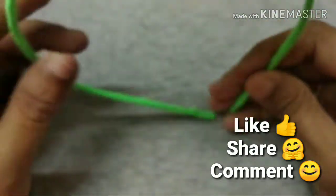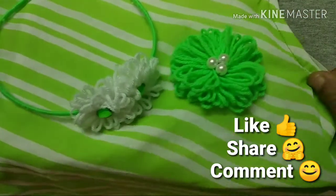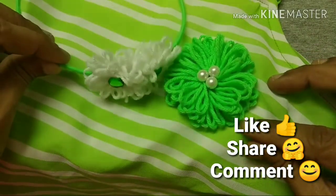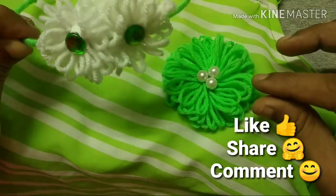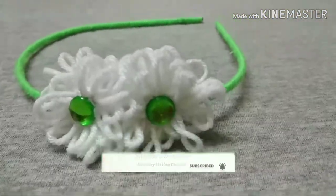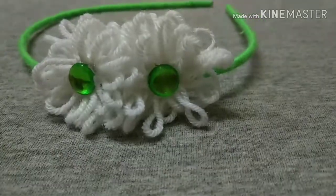If you like this video, please like, share, comment, and subscribe to the channel. Bye! Thank you!